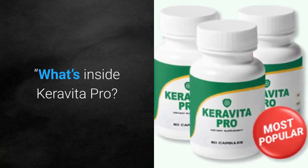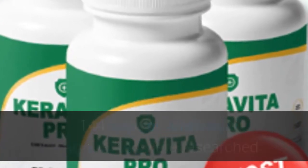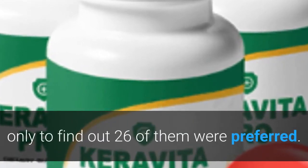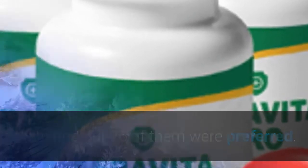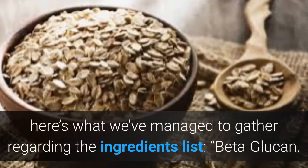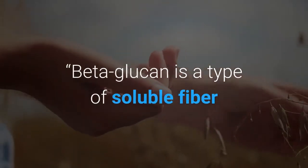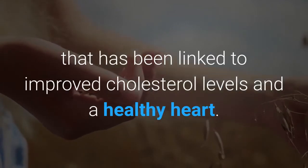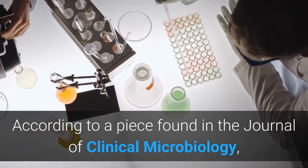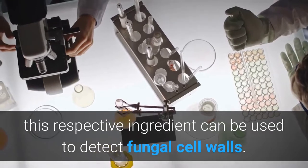What's inside Caravita Pro? According to the official website, to create the Caravita Pro formula, 144 organic antifungal ingredients were researched, and only 26 of them were preferred. One ingredient is beta-glucan, a type of soluble fiber that has been linked to improved cholesterol levels and a healthy heart. According to a piece found in the Journal of Clinical Microbiology, this ingredient can be used to detect fungal cell walls.